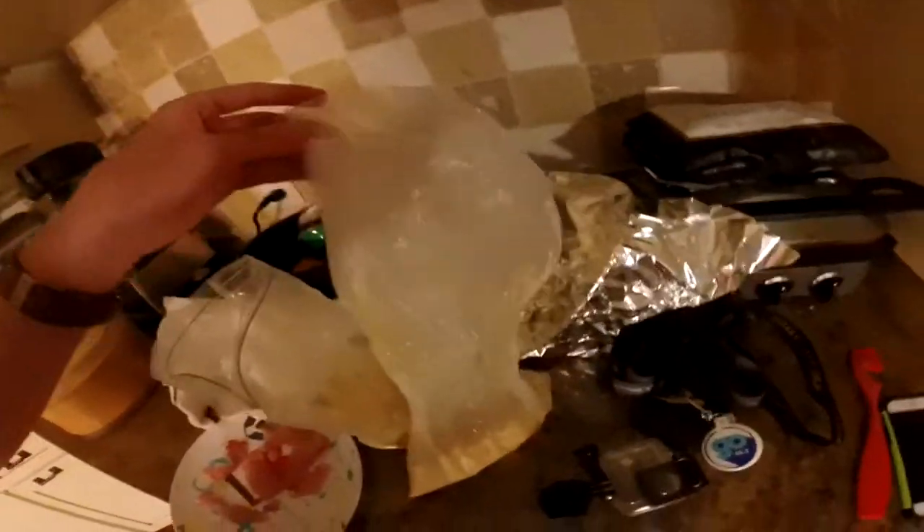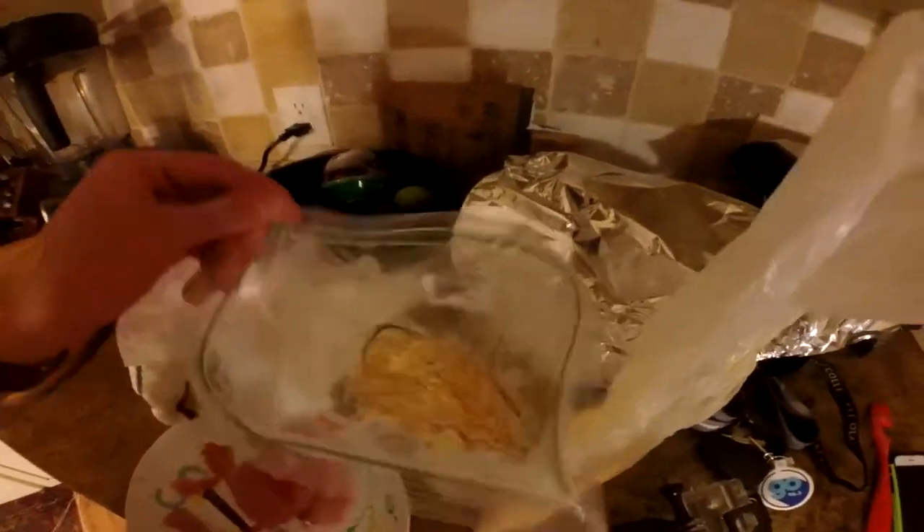Feed the scraps to the turtles. Alright, I've got my spicy and mild fish mix here. We're gonna mix them, fry them, and put them on some buns.